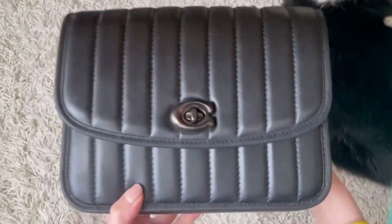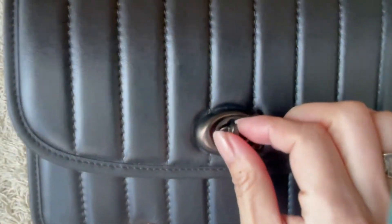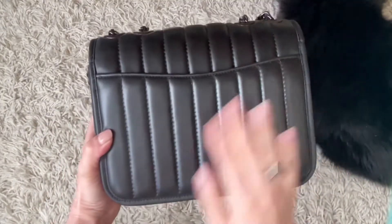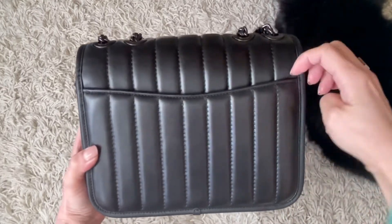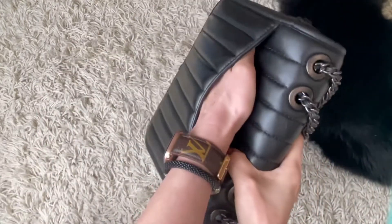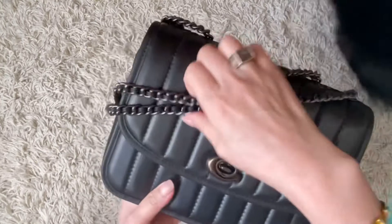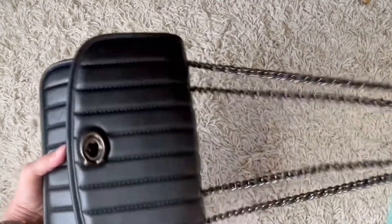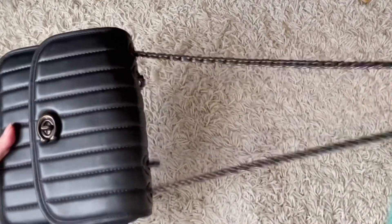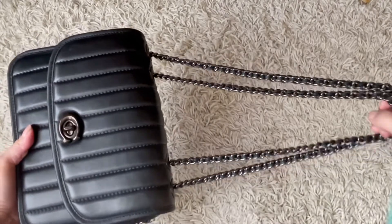Let me give you a quick tour of the bag. As you can see, it has a really puffy quilt and very soft leather. It has this turnlock closure, and the back has a back pocket that's also quilted — I love that. The back pocket runs the full depth of the bag, so a phone fits in easily. It also has this chain strap so you can wear it as a shoulder bag or a crossbody bag — I'll show different ways of wearing it later.